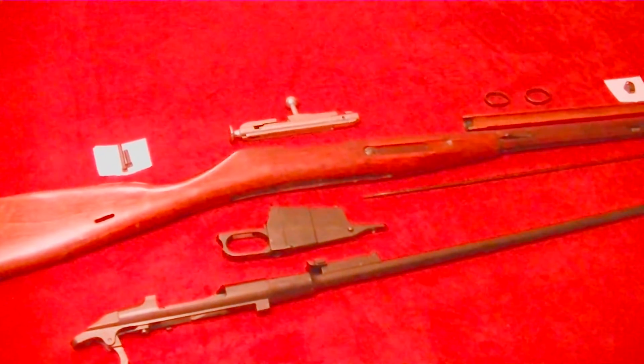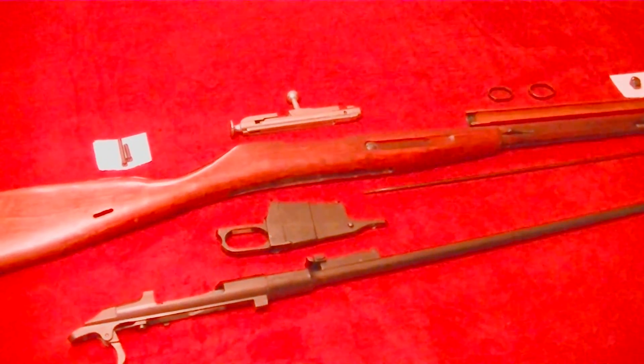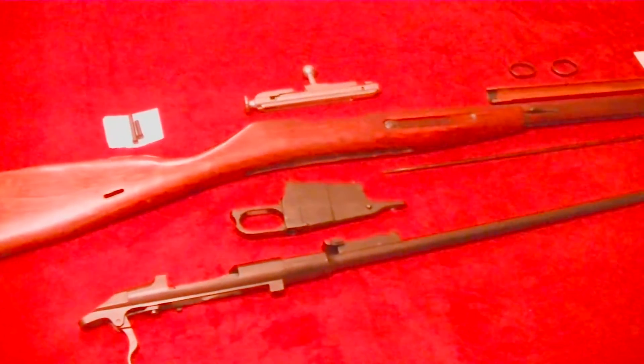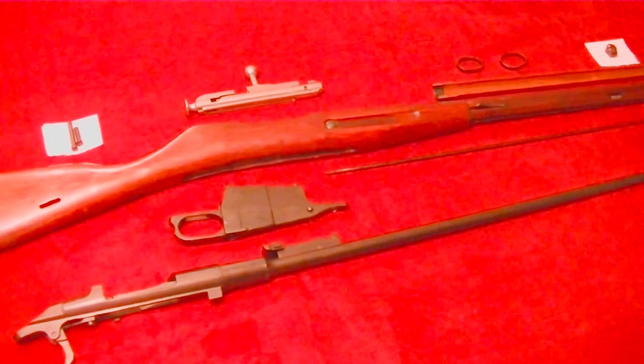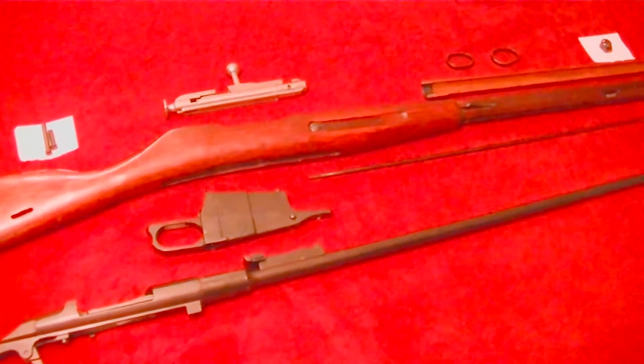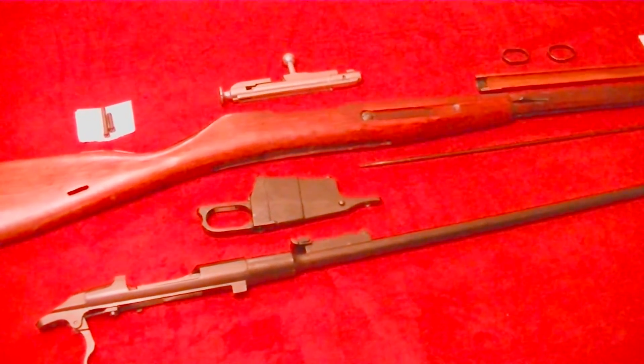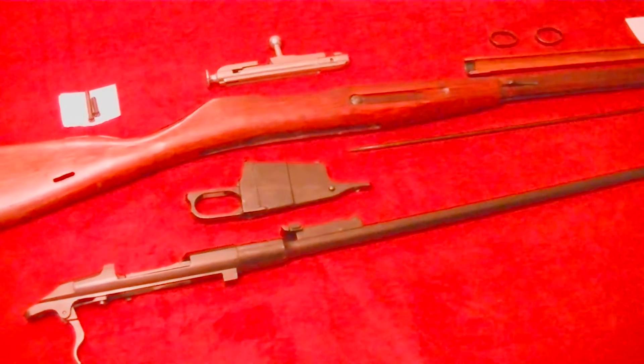There's a two-step process, and that's disassembling your Mosin Nagant. If you don't know how to do that, I'll put a link up to a really good YouTube video I found on how to do that — very easy. And then I'll put another link up to how to reassemble it, another one I found that was really good.